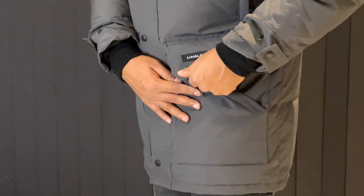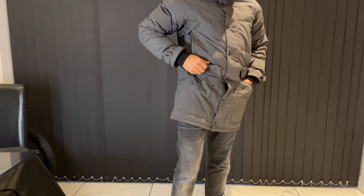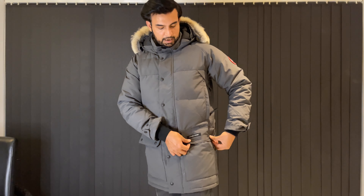Over here you've got these snap-open big pockets on the sides — on both sides — so again you can put your mobile phones, wallet, things like that in there if you wanted to.